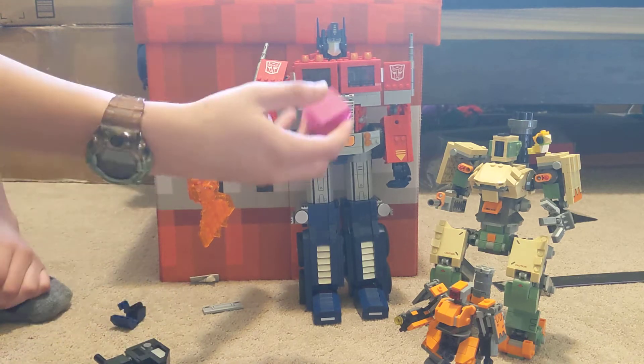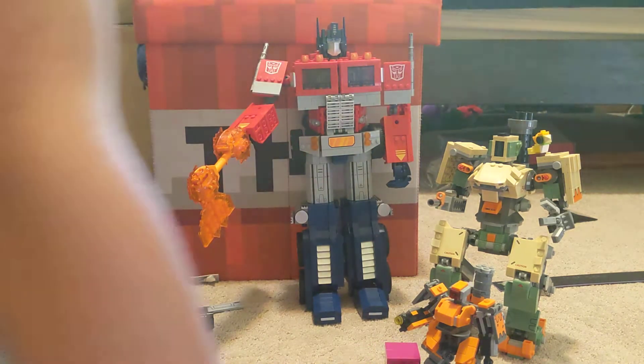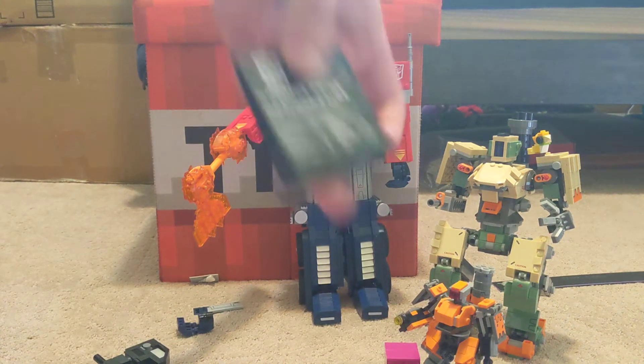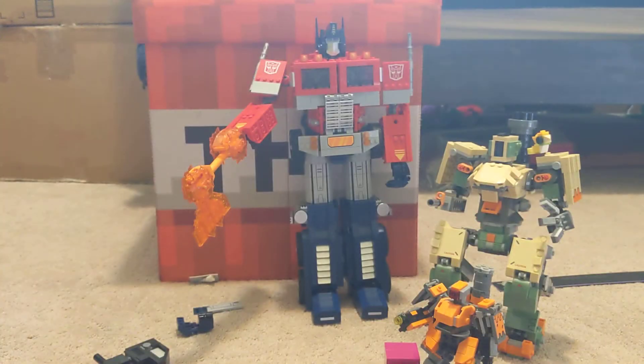There's a cube of Energon. I guess I should show you this thing — here's this thing, look at that. Whoa, boy!